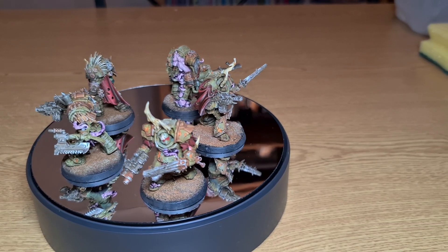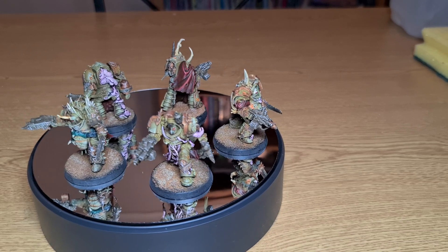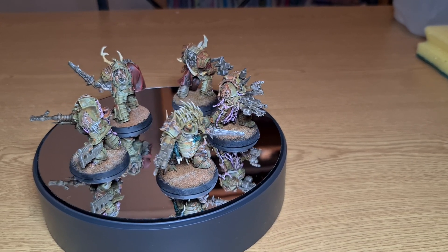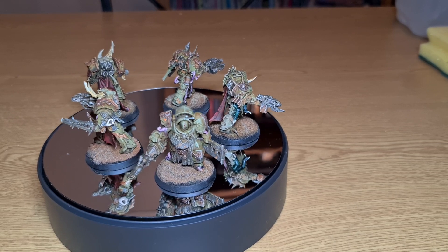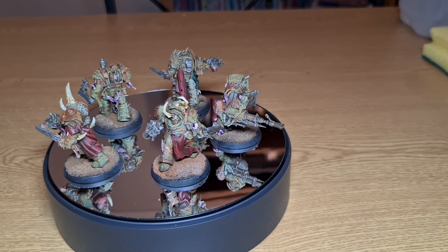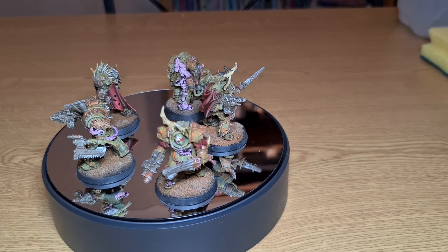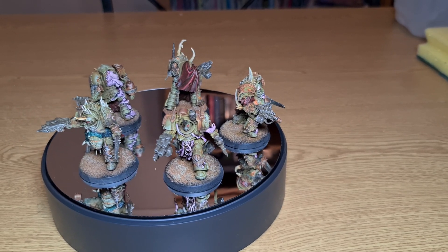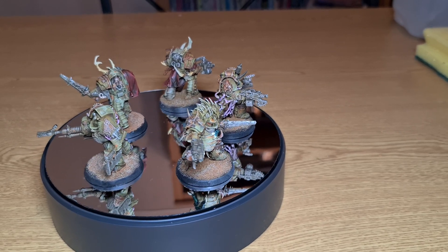Hi guys, in today's video we're going to be taking a look at some Blight Lord Terminators from the Death Guard army. I'm actually selling a Death Guard army — if you watch my previous video on my YouTube channel, it's still available for sale on eBay. As a bonus, I'm going to be including some more units very shortly: a Blight Hauler and two Bloat Drones, included with the army at no extra charge. They're selling at just under a thousand pounds on eBay, but I'm open to sensible offers. You can get in contact with me via Facebook, Instagram, or YouTube.